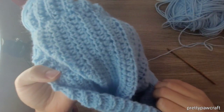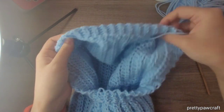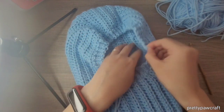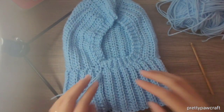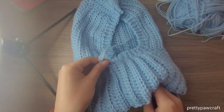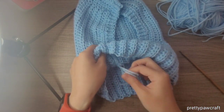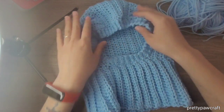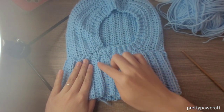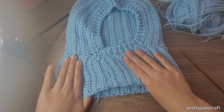Weave in the ends now or whenever you want. I'll just pull this end over here. This is the slip stitch we did at the end to connect — not that visible I think. Now we'll be making the ears, bunny ears.